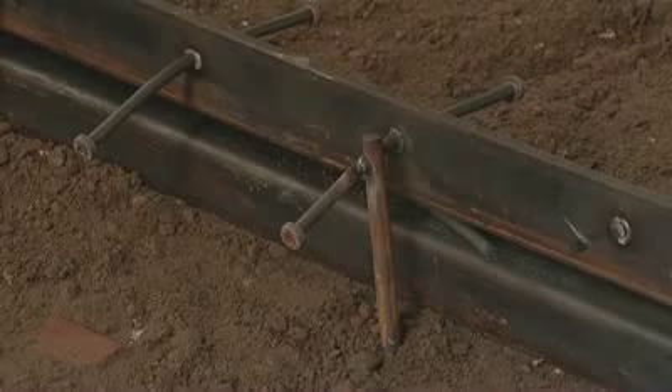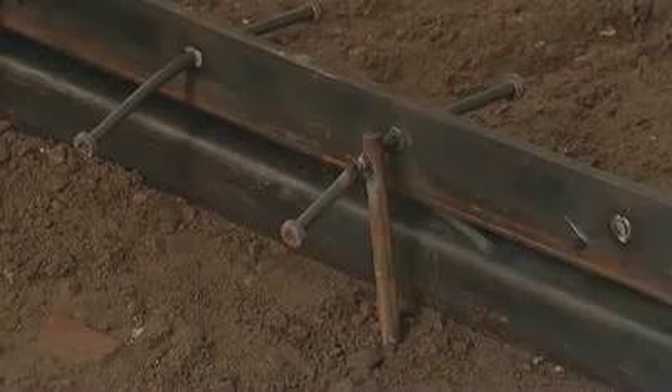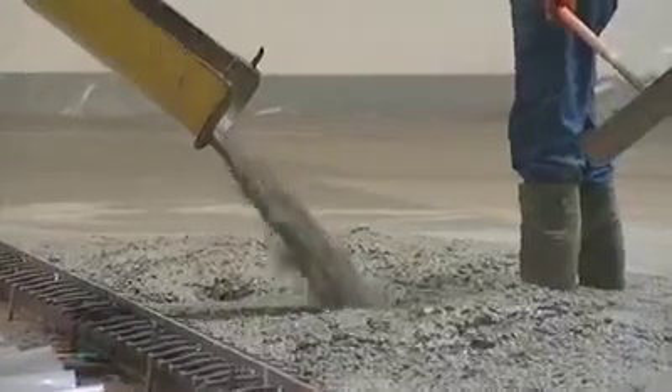These bolts are useful during transport and placement of the joints. Once placing is complete, concreting may begin.